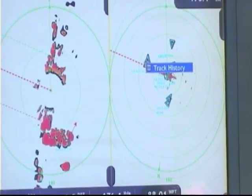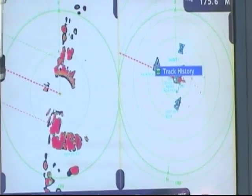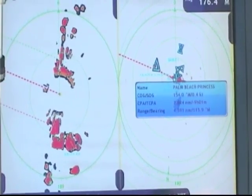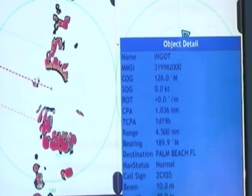So if I'm curious about a target while navigating — like, where's that boat going, is it a danger to me, or is it something I'm interested in — I just scroll the cursor over and click on it. The target will enlarge and automatically information will appear. If I want more detailed information about that AIS target, I just click on it and the detailed information automatically appears.